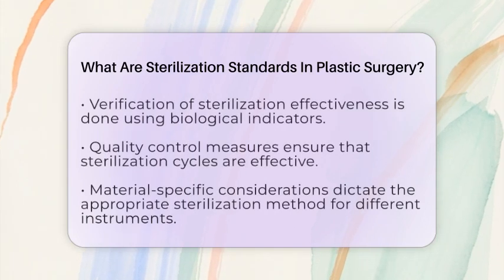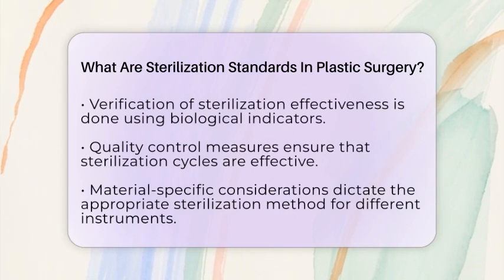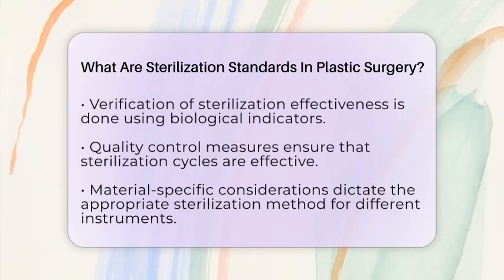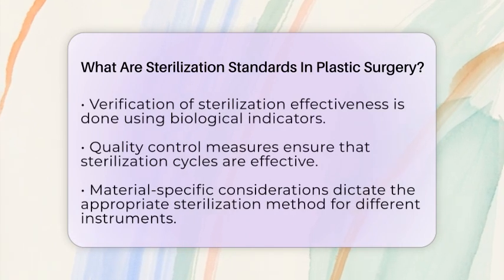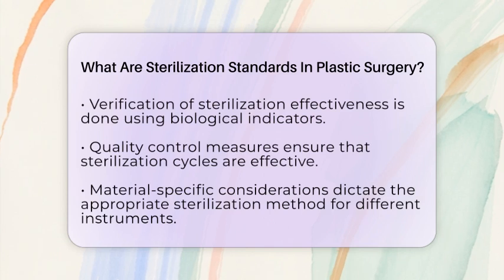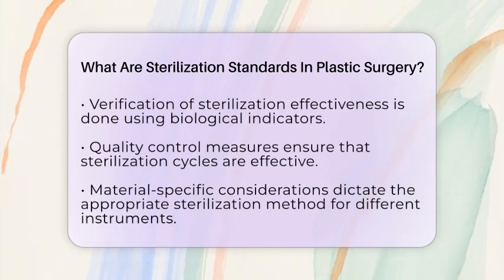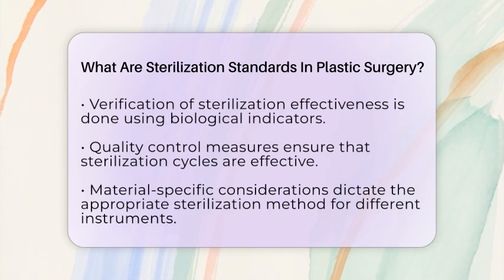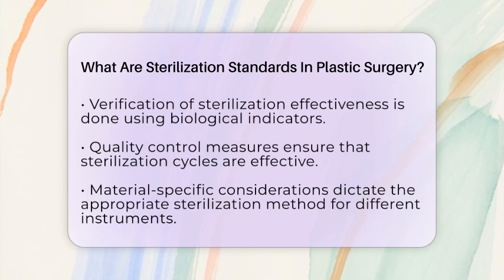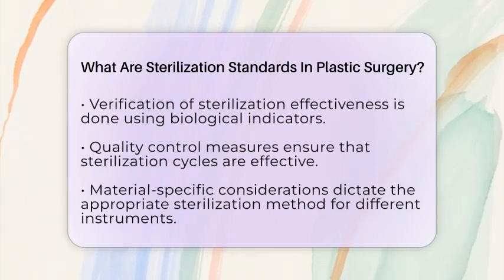Verification and quality control are also critical components of sterilization standards. Sterilizers undergo routine validation using biological indicators, which are highly resistant bacterial spores. These indicators confirm that sterilization cycles are effective before instruments are used in surgery. Biological indicators must show no viable spores after sterilization. Chemical indicators must confirm that the instruments were exposed to the correct sterilizing conditions.